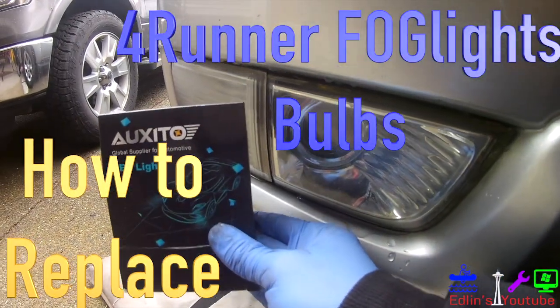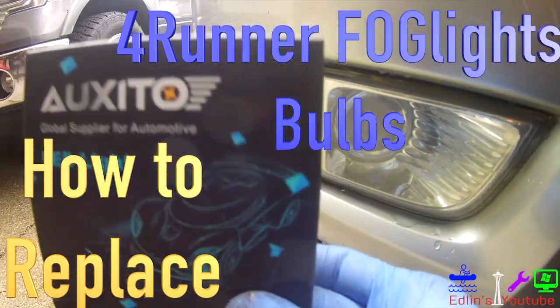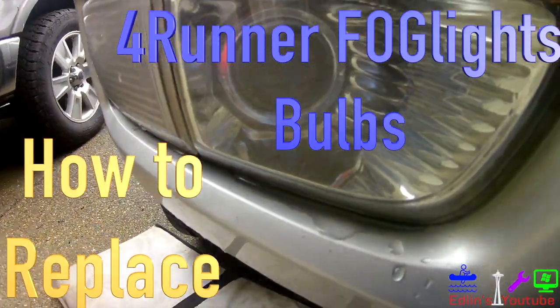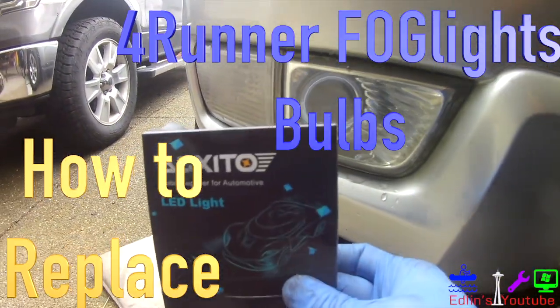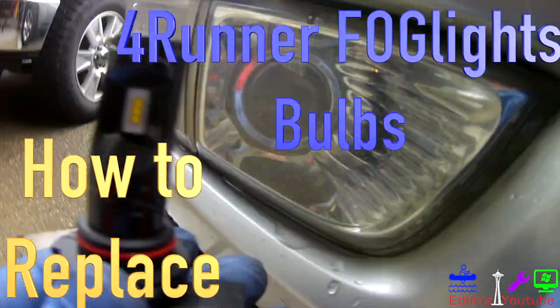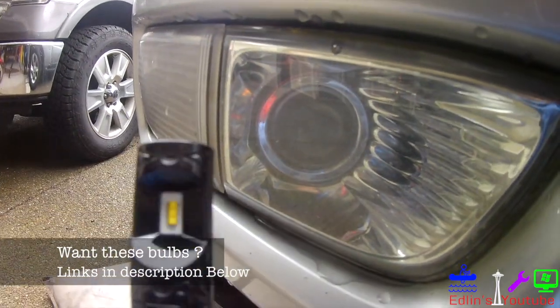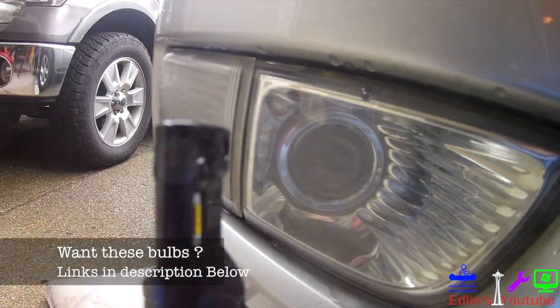Hey everyone, in this video I'm going to show you guys how to swap out your 4Runner fog lights. These are going to be with the Auxito bulbs. These are 6,000K, around 1,300 lumens, and they also offer a nice warranty of 12 months. I'll leave the Amazon link in the description below so you guys can check them out.